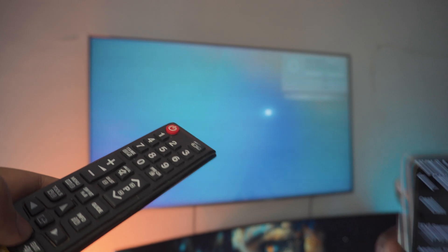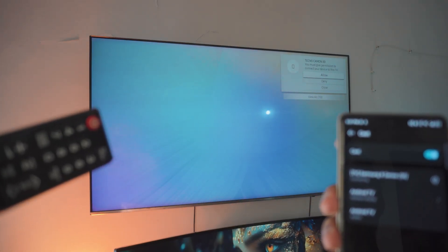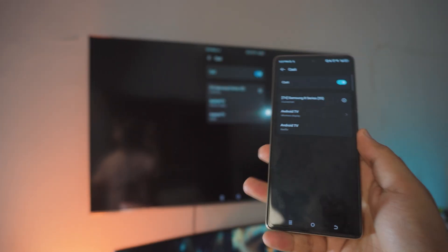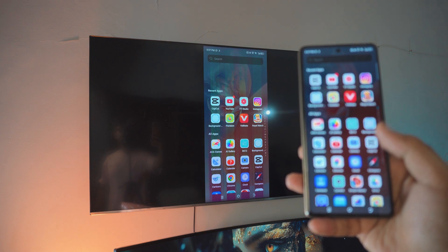I've got the remote right here. I'm just gonna click allow — and as you can see right there: Techno Camon 30. Oh, we're connected! Pretty awesome, right? I mean, it's completely free and it's lag-free as well.